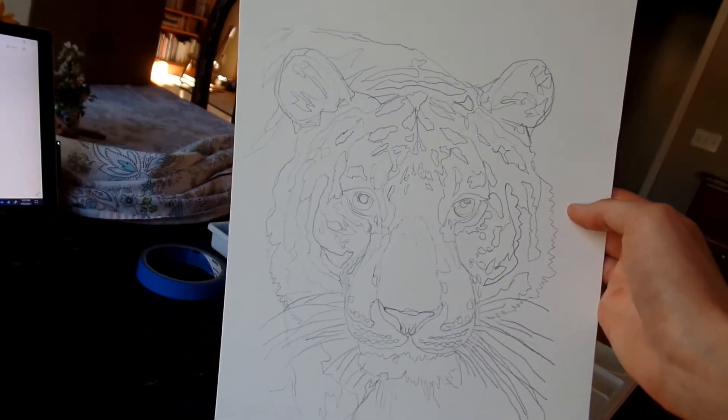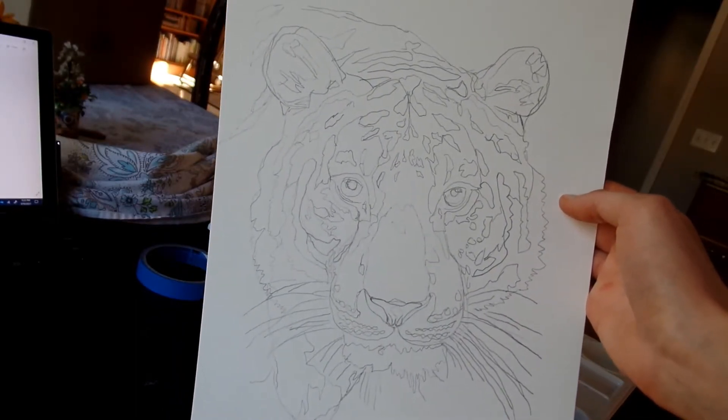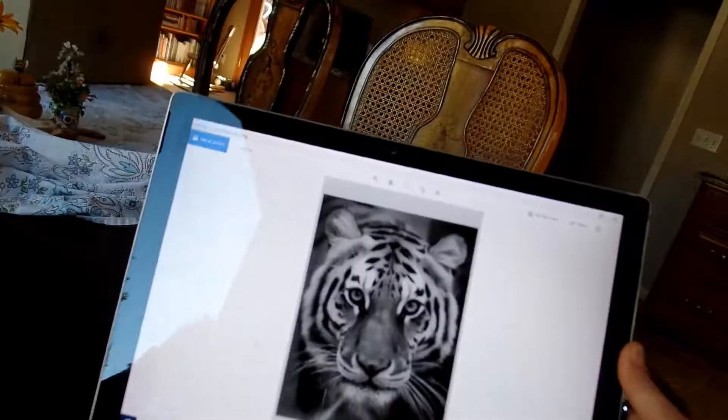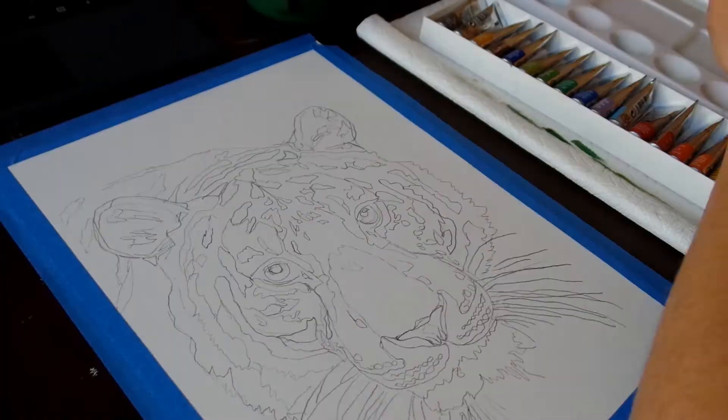So today I'm going to be painting this picture of a tiger. This is my reference sketch right here, and here is my reference photo.